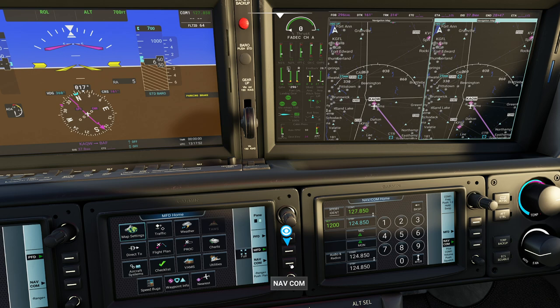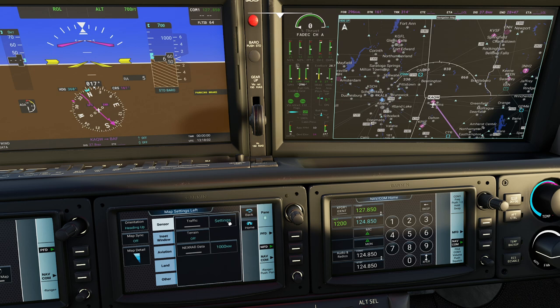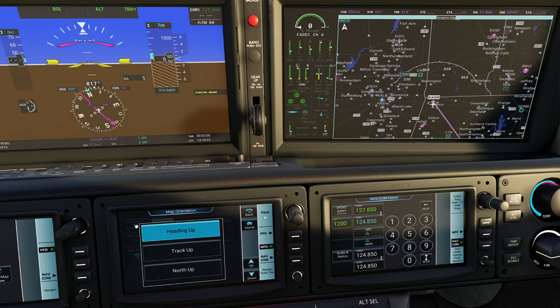Coming from the top left corner, if you hit map settings, this brings you a bunch of different options. One of the neat things is you have NexRad data - NexRad is just a fancy term for weather. On the right of it you'll notice it has the ability to control how far out the NexRad data is actually reading for you - in this case we're looking at 1,000 miles. Another popular option at the tippy top is orientation - currently heading up. If you hit that, you can change it to track up or north up.